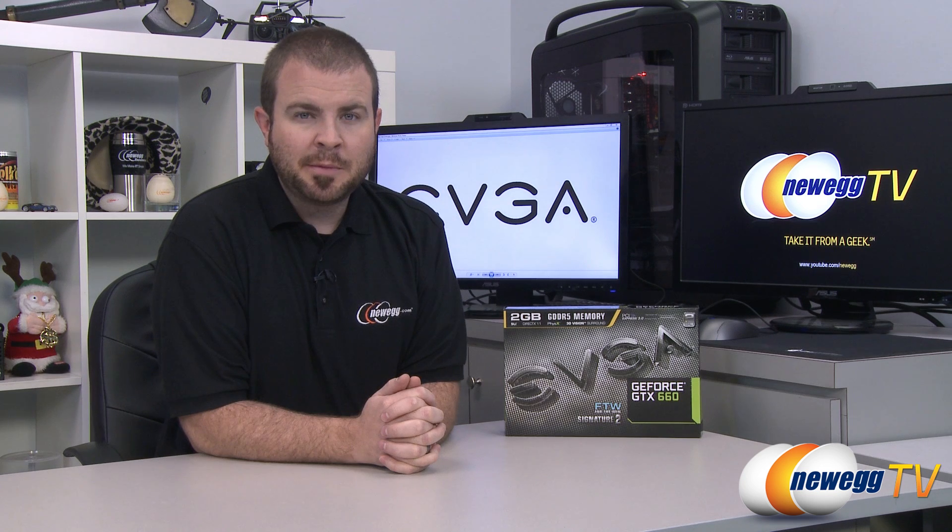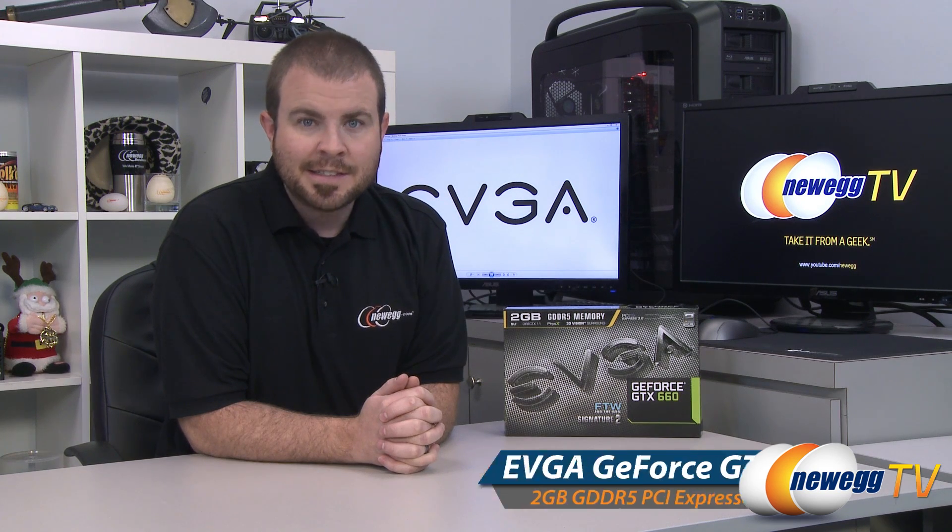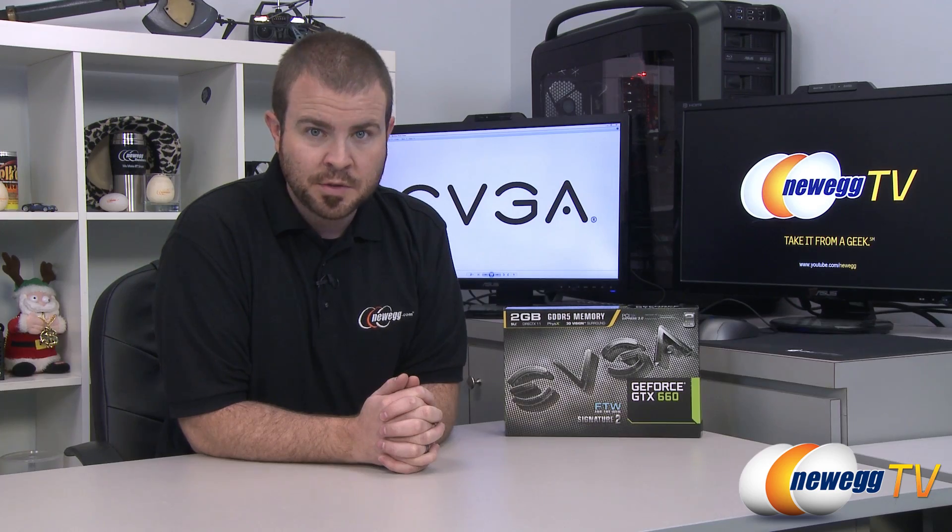Hello everyone and welcome to Newegg TV. My name is Paul. Today I'm going to be doing an unboxing and overview as well as some benchmarks on this video card from EVGA. This is the EVGA GeForce GTX 660 FTW For The Win Signature 2.